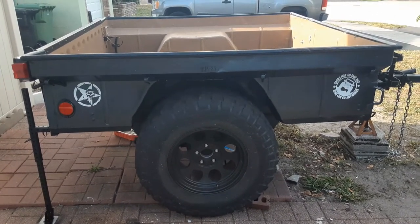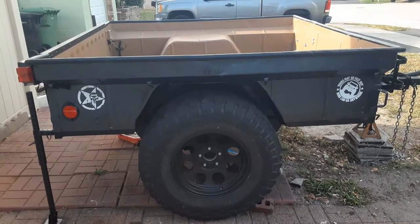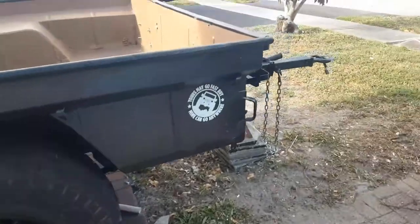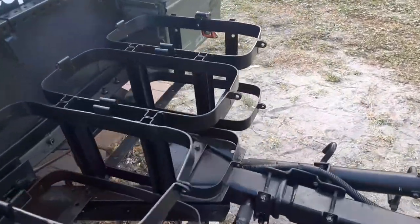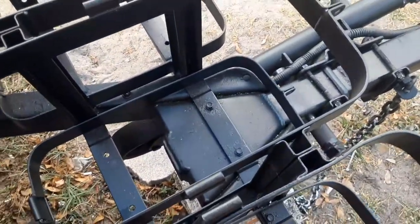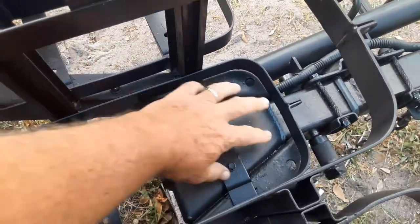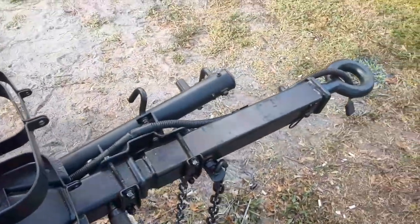We cut the bed out, cut the sides of the bed in half basically, and extended it by two feet. There's a little more touch-up work to do. We extended the tongue on the trailer and bought an adapter from Compact Camping Solutions to make the lunette ring able to accept a two-inch receiver. It's a bolt-on application - you can see it in the other videos.